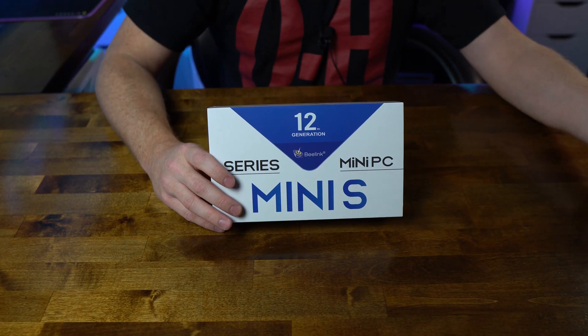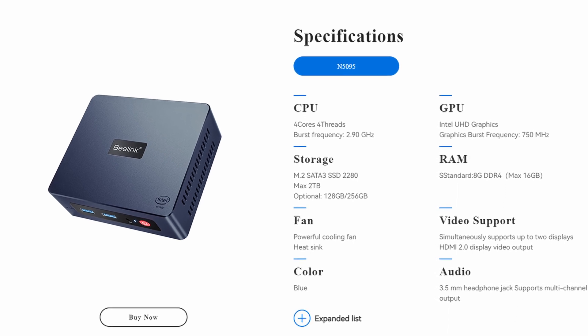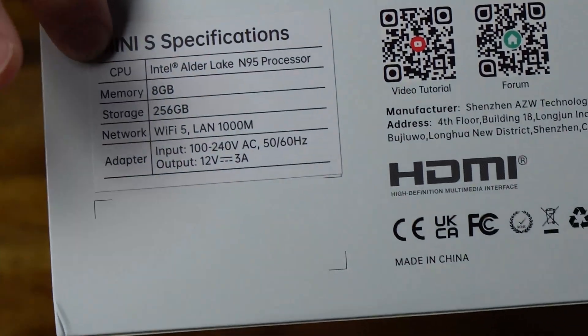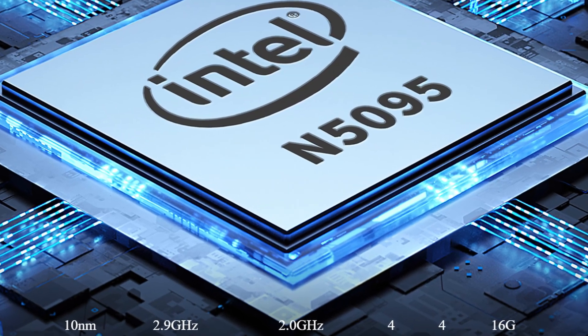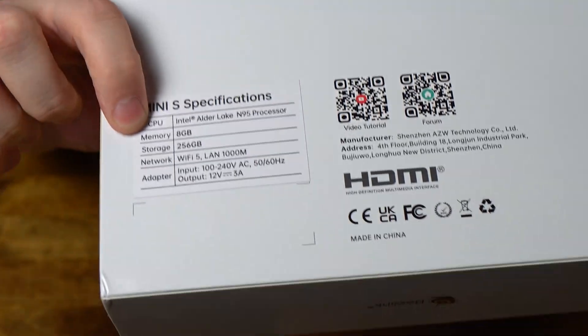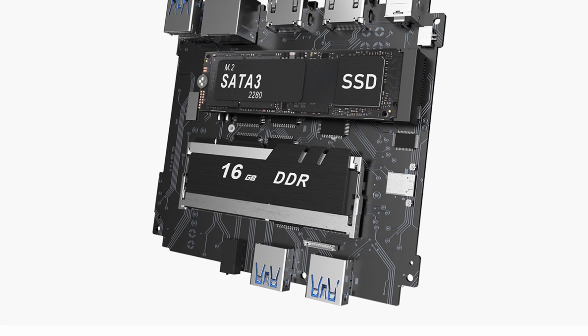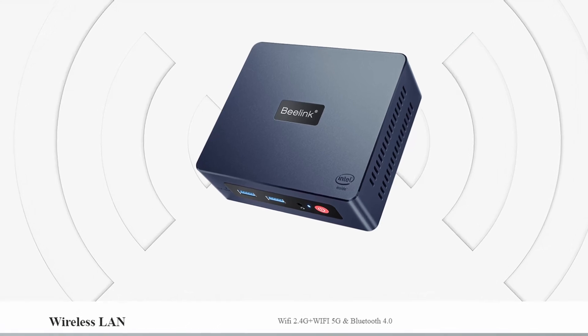The unboxing should follow pretty much the same process as the other Blink mini PC. On the outside of the box, the specs show an Intel Alder Lake N95 processor — a 12th gen Celeron, 4 core, 4 thread, turbo up to about 2.9 GHz. Nothing crazy fast, but should handle general computing tasks. Memory is 8 GB DDR4, expandable. Storage is 256 GB NVMe, also expandable. Networking is Wi-Fi 5, which should be plenty fine for something of this nature.